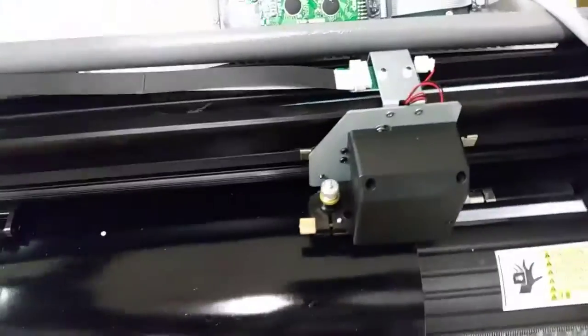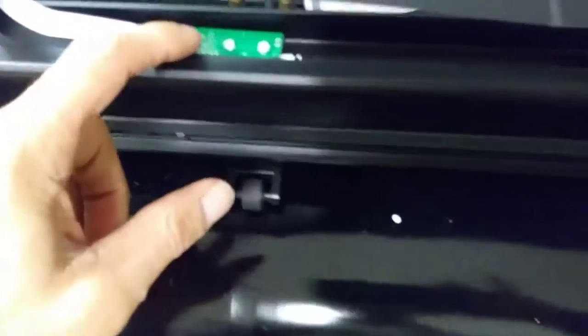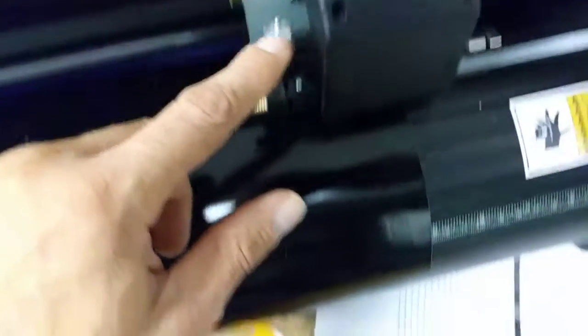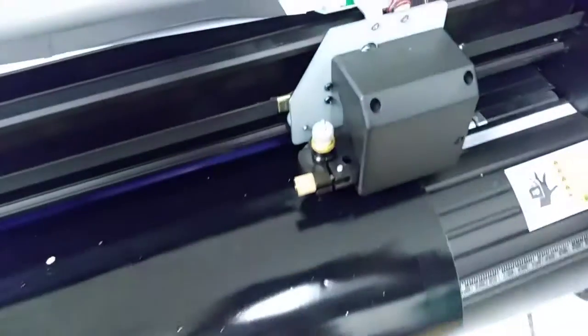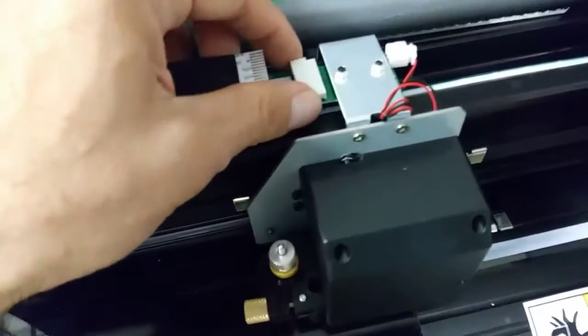Once you pull it up, what you're going to be looking at is this ribbon right here. This is the carriage ribbon that goes from this little green board all the way up to this little green board here — that tells the carriage to move up and down. I can see here that it was disconnected, so that was the problem.